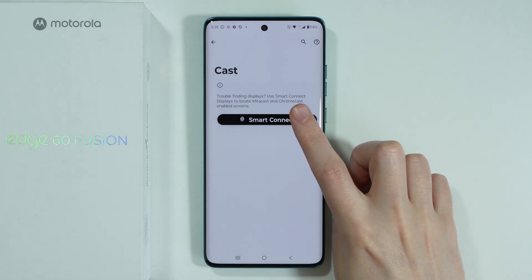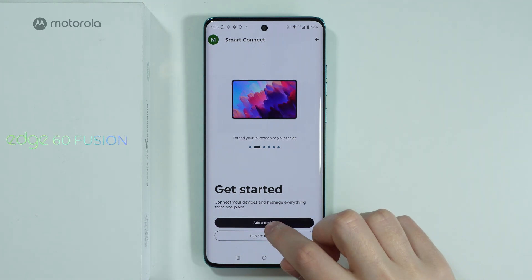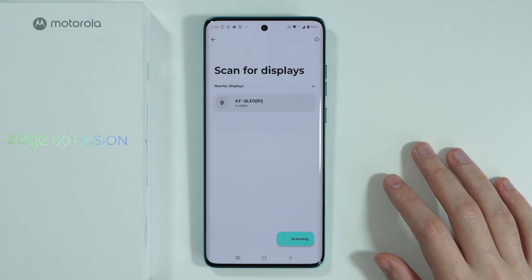However, in some other cases, you might actually want to go to Smart Connect. Once you go through the permissions, you should be able to press Add a Device and select Display in order to try to connect with your smart TV.